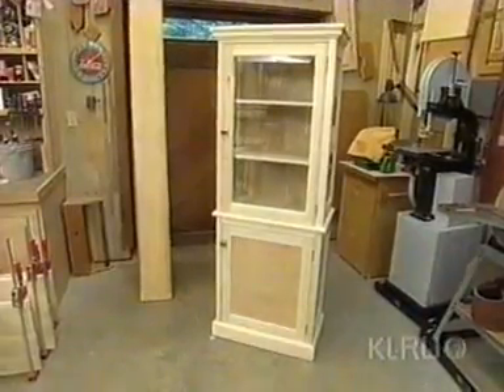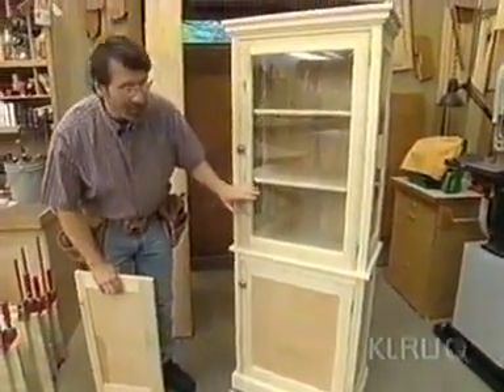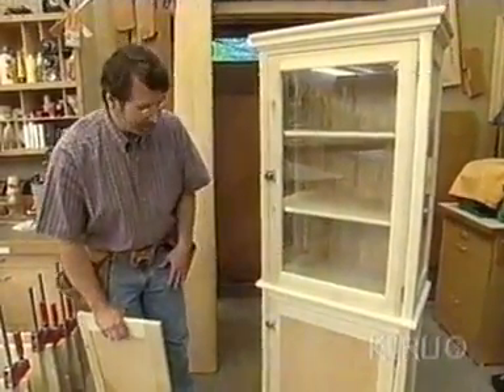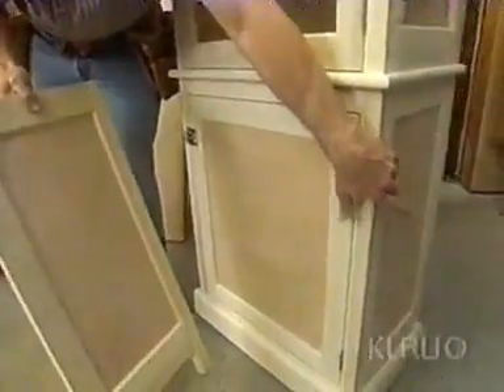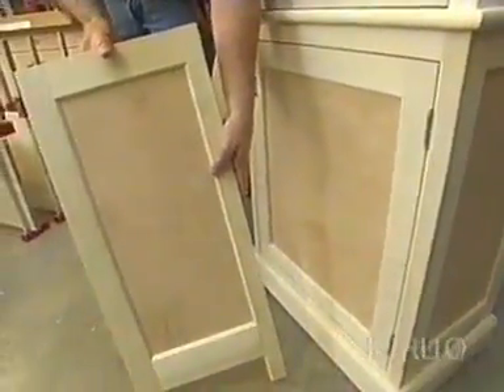It doesn't look it, but this cabinet is actually made in two pieces — a base cabinet and an upper cabinet screwed together. It makes it easier to move; you can break it down into two pieces. The base cabinet is made up of three panels: one on each end and the panel door. Here's one of the side panels. This is a very traditional way of making cabinets.